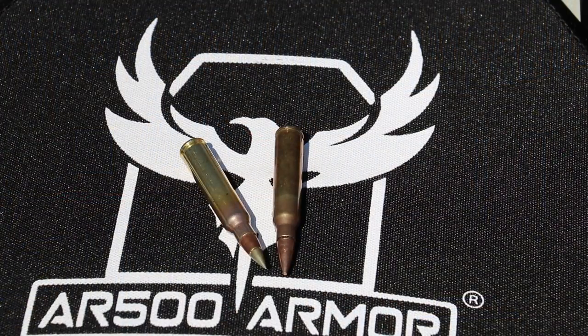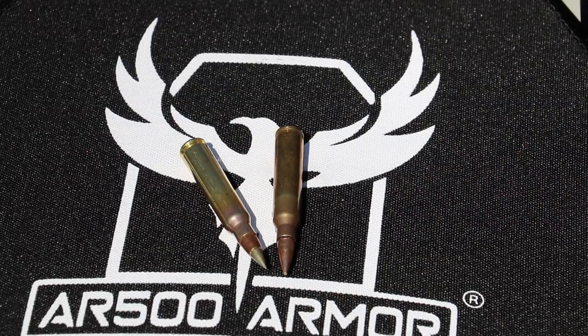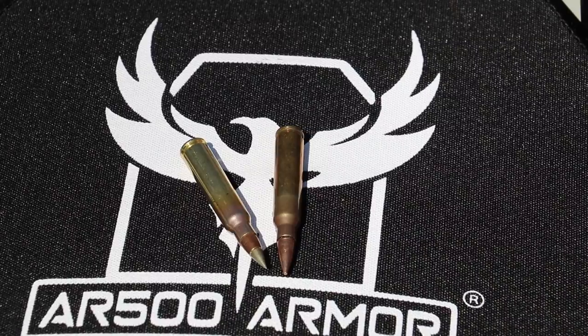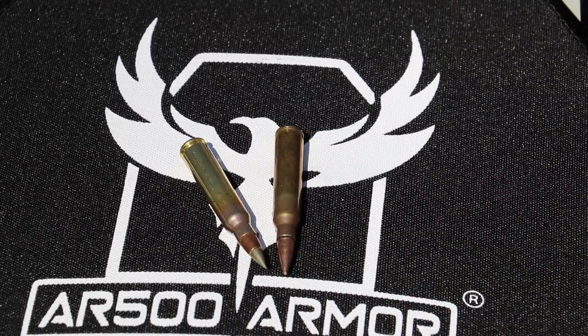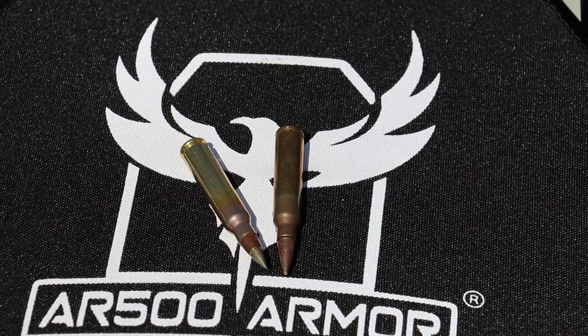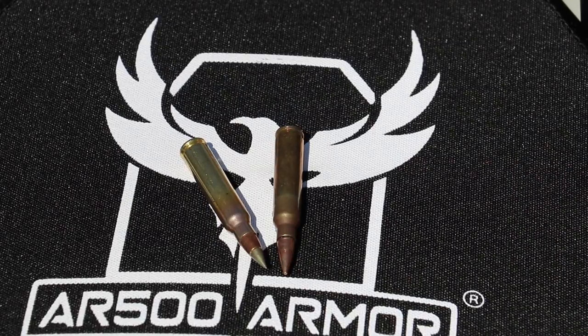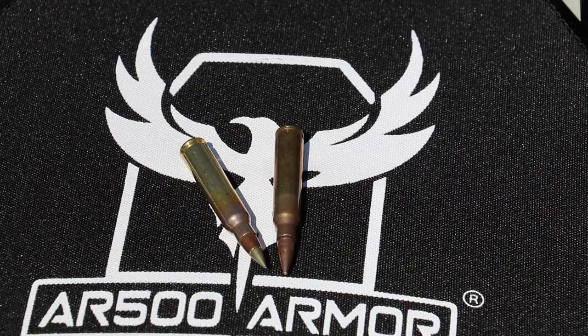If you haven't seen my previous tests on this plate, I'll put a link in the description below. But in that previous test, we pretty much threw M193 at this plate, 308, and it stopped with no problem. The M855 at our 16-inch velocity and the M855A1 both penetrated, which usually is the case with polyethylene. It can stop insane speeds, but anything that has steel composition is where it starts to fall apart a little bit.